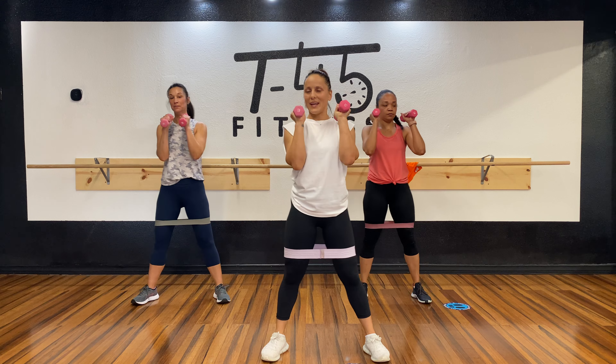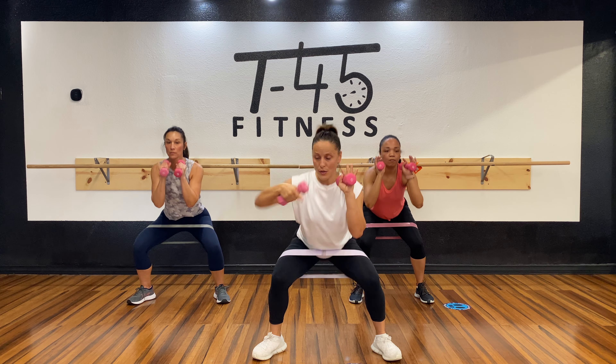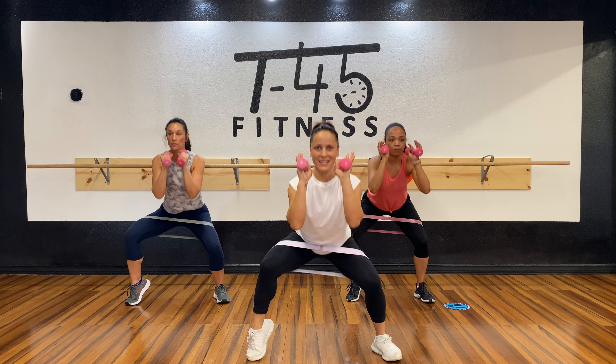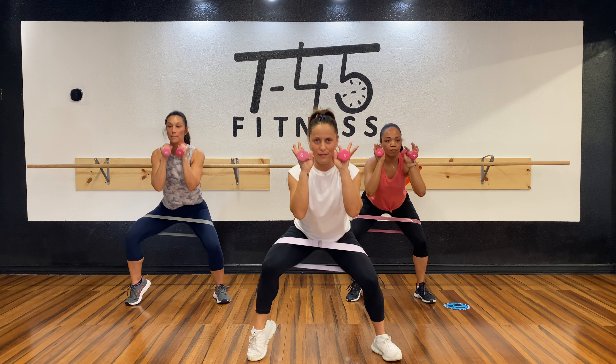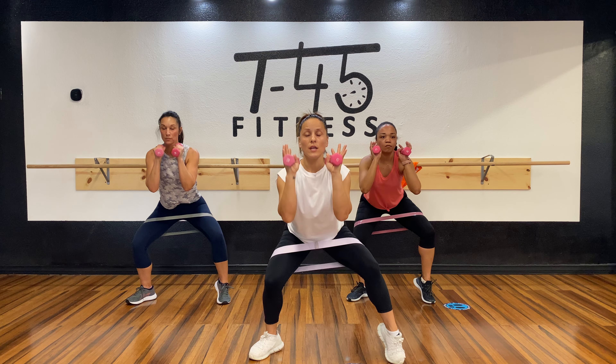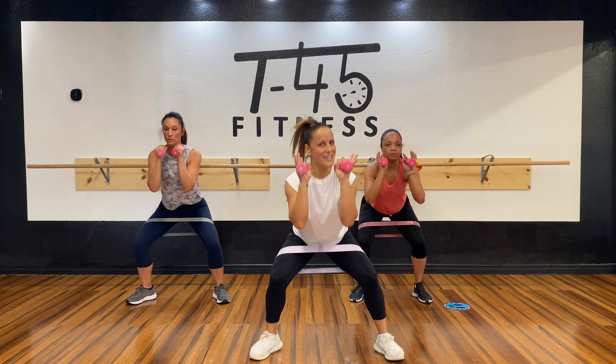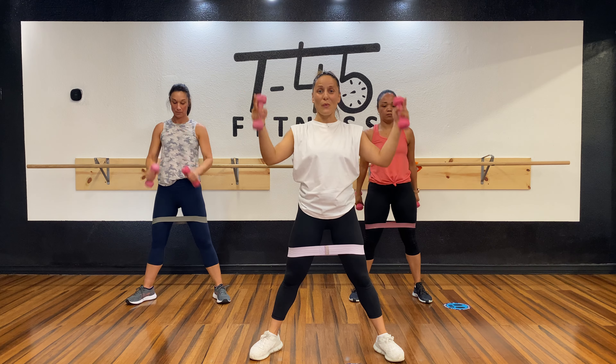Ready? In three, two — have fun with it, let's get it! Eight, seven, six, five, four, three, two — here we go! Eight, seven, six, five, four, three, two — switch right away! Seven, six, five, four, three, two — and center. Eight, seven, six, five, four, three, two, one — and up. Wow!